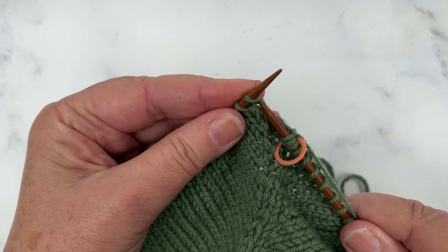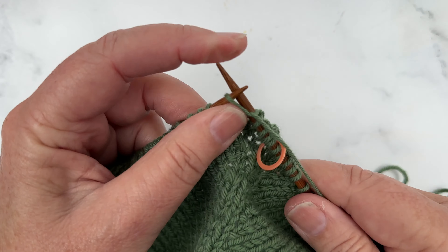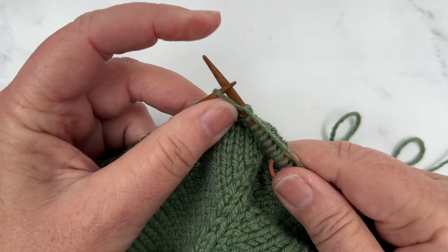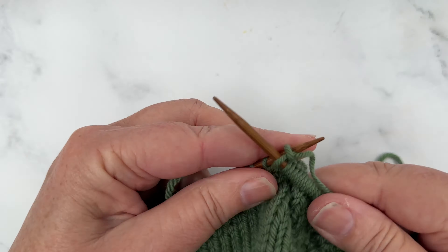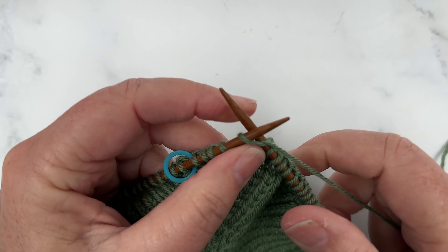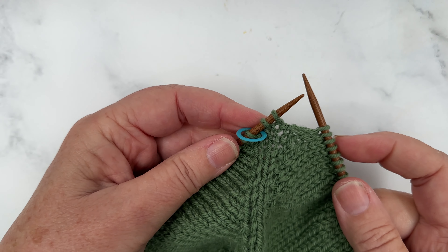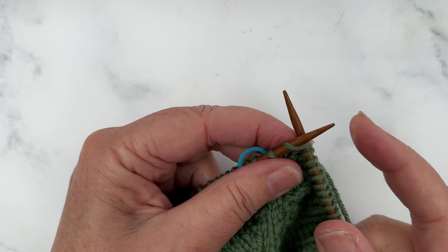So that's our first increase, and then we're going to knit across to two stitches before our next stitch marker. We're now two stitches before our next stitch marker, so we're going to knit front back into that next stitch.